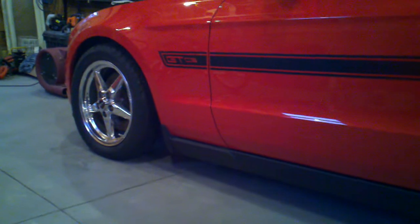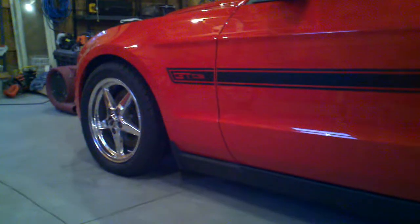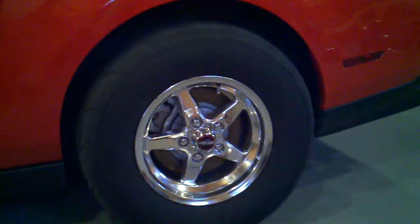The front looks really mean, sitting really nose to the ground — nice drag stance. We'll see what we can put together this weekend at the expo. Thanks for watching, goodbye.